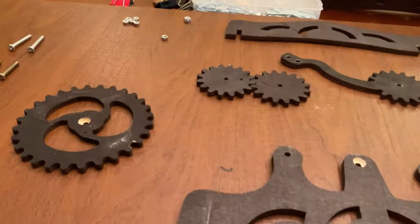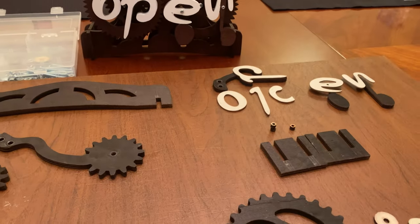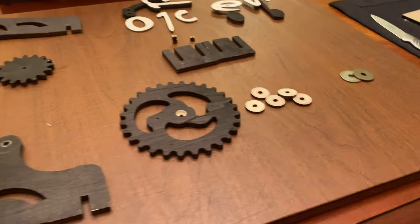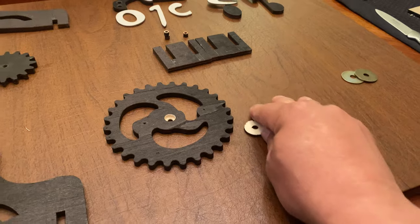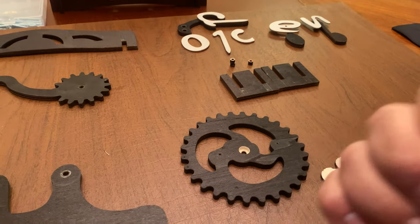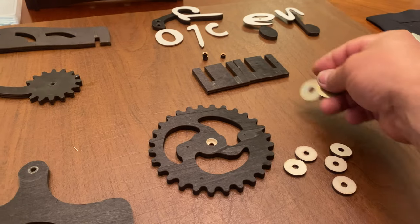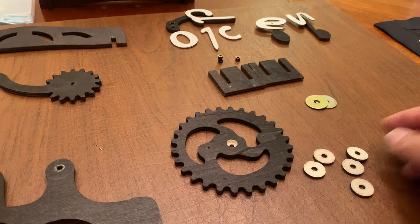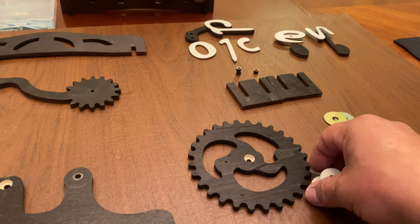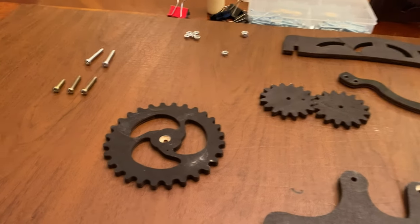These are the spacers that hold the two front and back pieces together, along with the letters and their weights. This whole project uses one-quarter inch or six millimeter plywood. I use three millimeter plywood for my washers — you can use metal washers, but I personally like the three millimeter wood ones; they feel a little more stable than the metal ones.